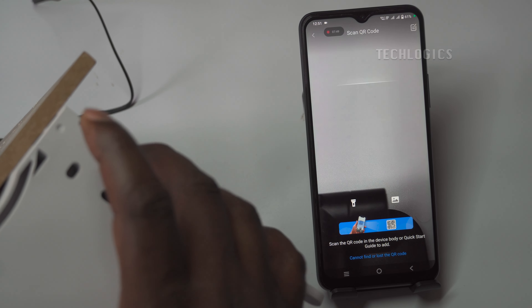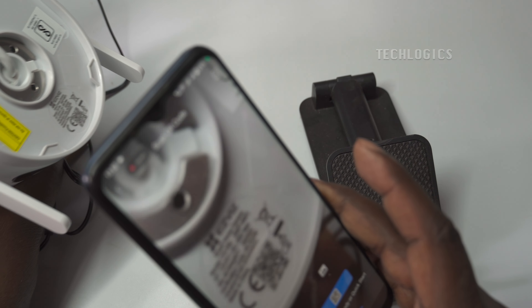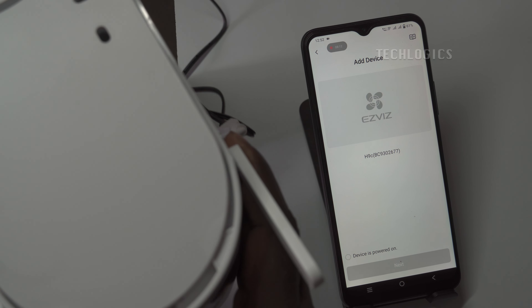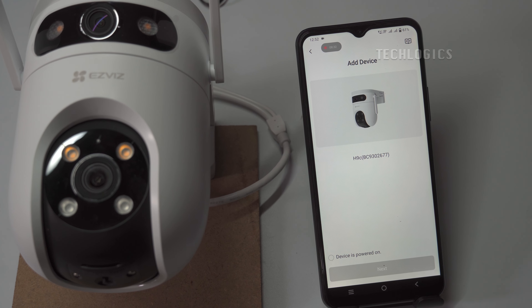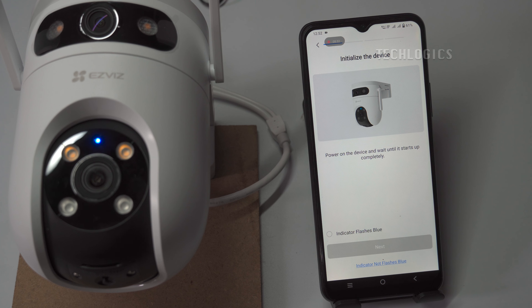On the H9C camera, the QR code is located at the top of the device. To access the QR code, you'll need to remove the top panel of the camera. Once the panel is removed, you'll be able to view and scan the QR code for setup. Check the device power-on option to proceed with configuring the Wi-Fi. Check the option Indicator Flashes Blue to confirm that the camera's blue LED is flashing.